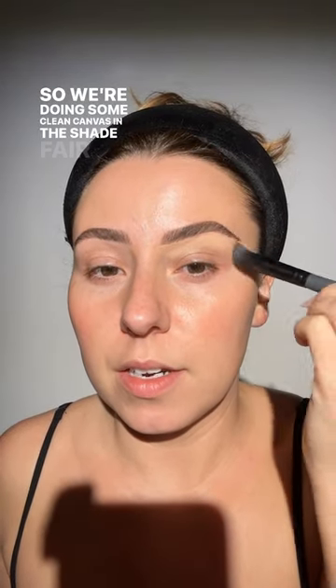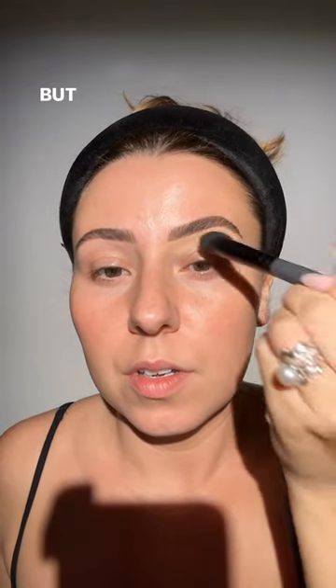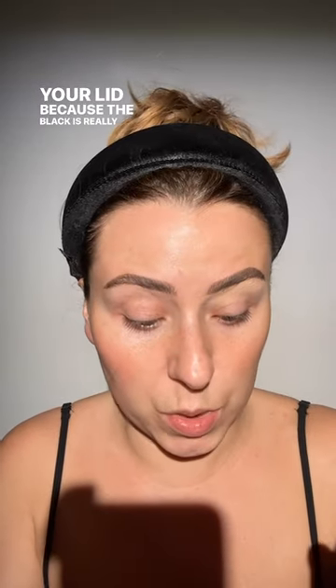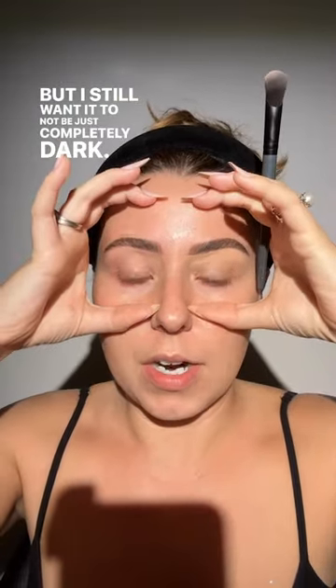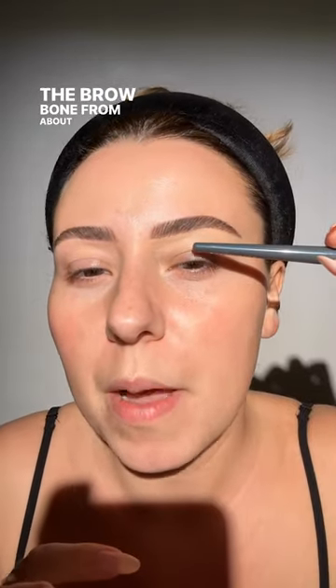The packaging just feels incredible. All right, let's get started. We're doing some Clean Canvas in the shade Fair on our cream concealer brush. We're going to do a black base here, so don't worry about your lid, because the black is really going to make that purple pop. I still want it to not be completely dark — I'm going to let it be pretty smoky, but I still want to keep the brow bone a little bit closer to my skin tone.